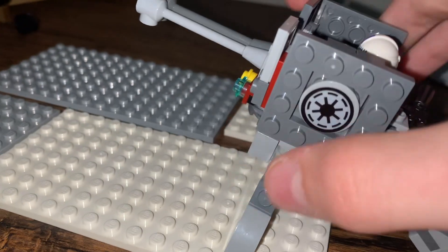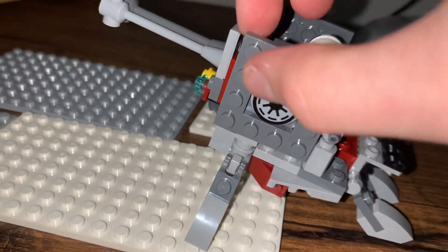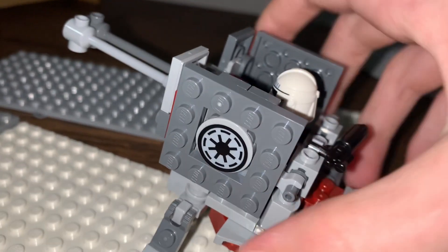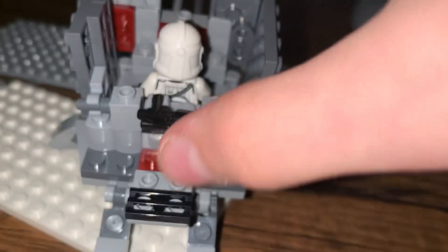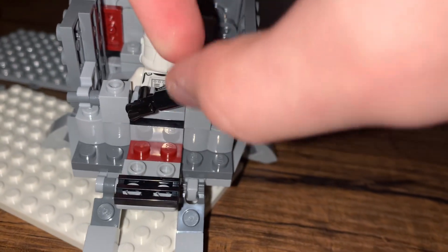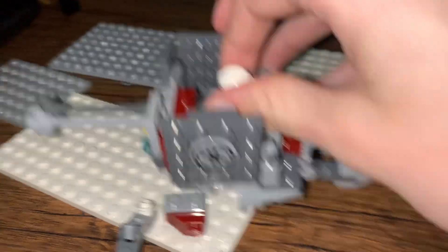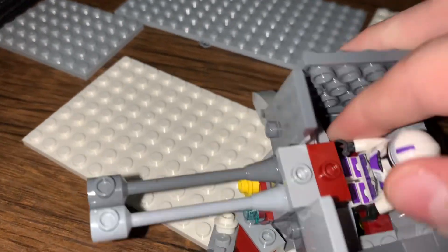This side has a Republic logo right there. I couldn't find another one of these pieces with the empty spot in the middle for the other side, so I just did it on that one side. Moving on to the back, not much space, but there is this little blaster holster. It is very fragile-ish.